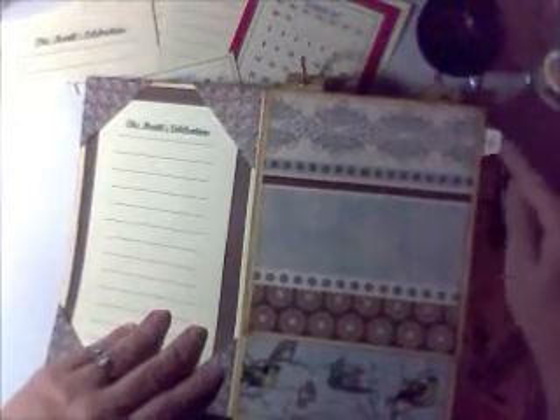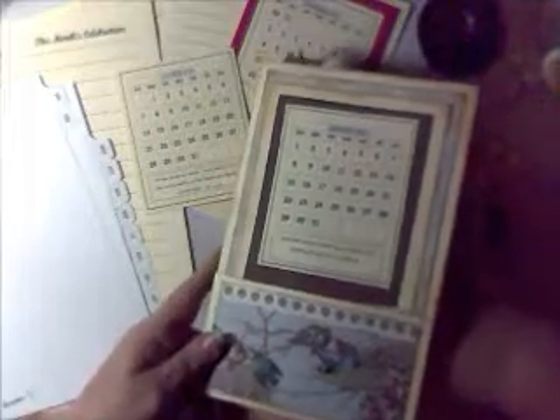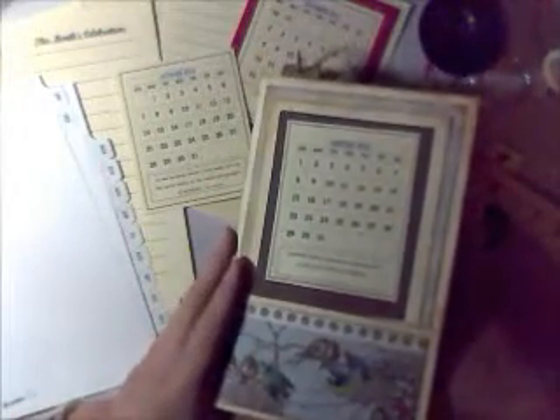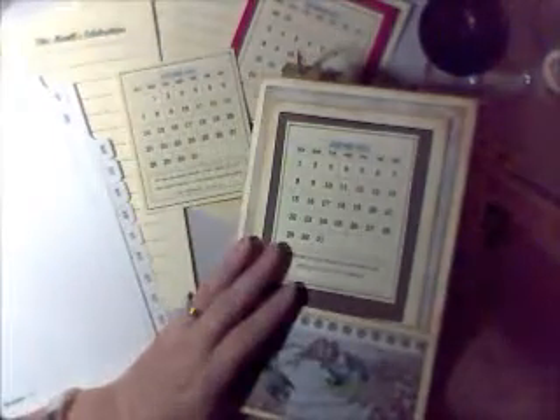And one of the handiest parts about this is on this side, it has a tab right here that's going to remind you. Besides the wonderful snowflake design and so forth, it has a full-size pocket right back here that is a full 5½ by 8½ size — it's big enough to take my entire hand.